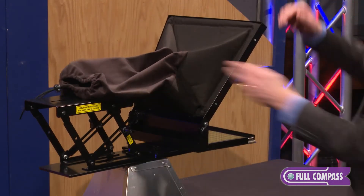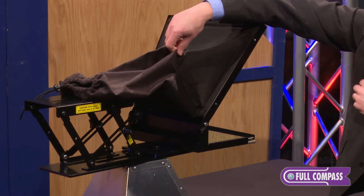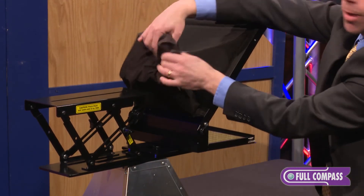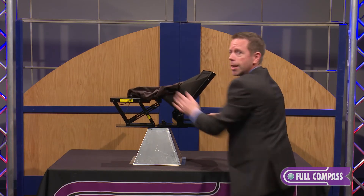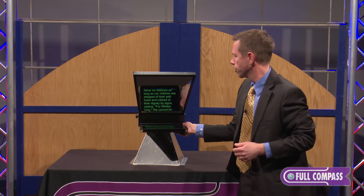We have a full luggage-grade Cordura hood to surround the camera lens, with a nice long snout there to be able to get around everything and controls to keep it nice and easy. It's light tight to keep out any sun or any of the lighting from your studio.